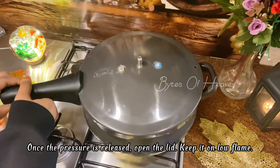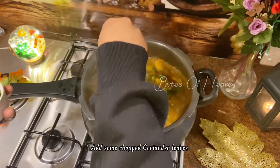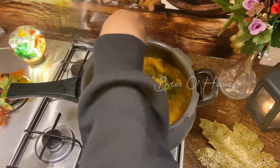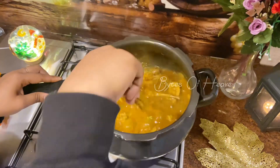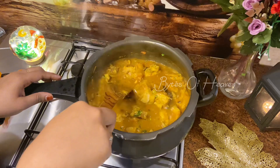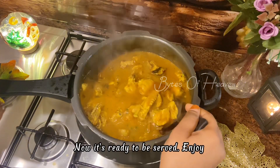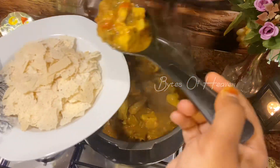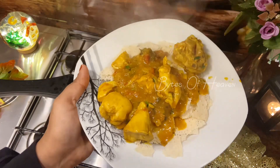Once the pressure is released, open the lid. Keep it on low flame and add some chopped coriander leaves. Mix well and turn off the stove. Now it's ready to be served — enjoy! This chicken curry goes well with roti, rice, naan, and bread. It's easy to make.